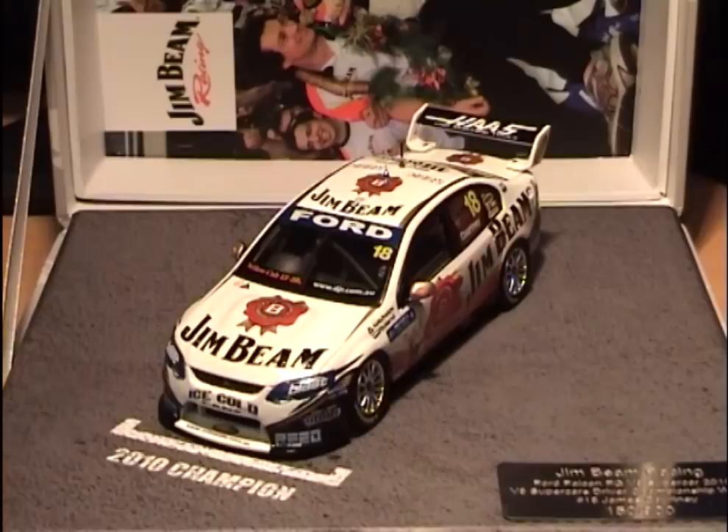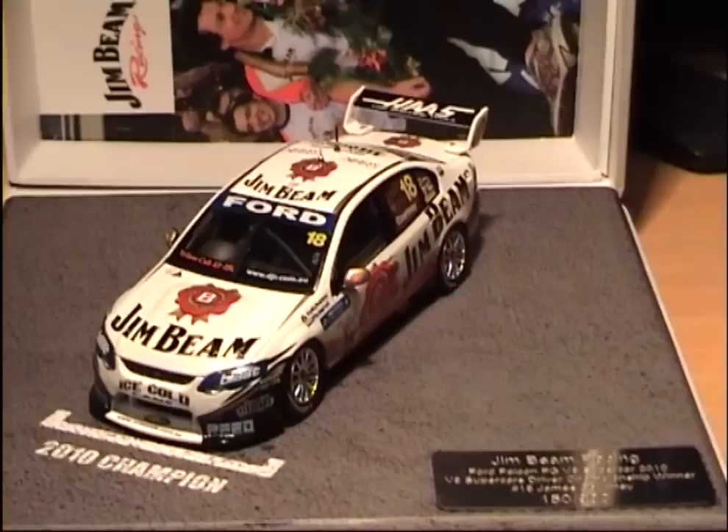Jonathan Webb has also defected to Holden, so nice one Dick Johnson, you've just alienated two of your best drivers. Anyway, this is the car that he won the championship in 2010 in a very dramatic finale, including a mad final race - I think it was the penultimate race at Sydney - where he and the other two championship contenders all crashed in the wet. What won him the championship in the end was he was the first one to get back going, he limped around for a few laps, nabbed some points, and that pretty much sealed the title. It was a mental finish to the season.